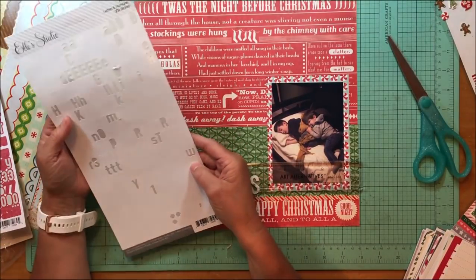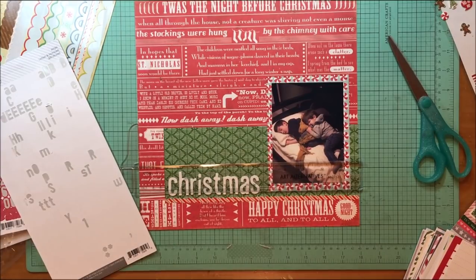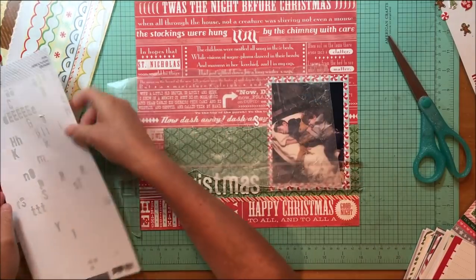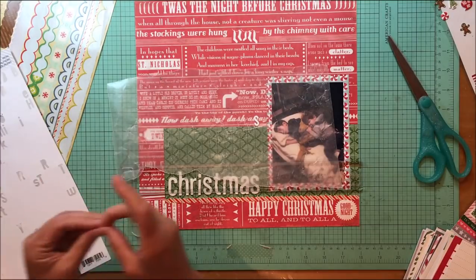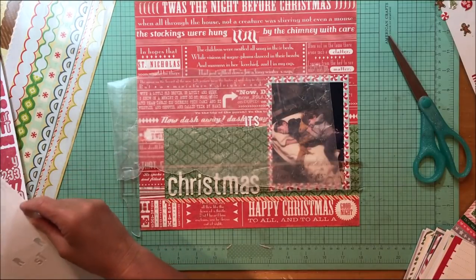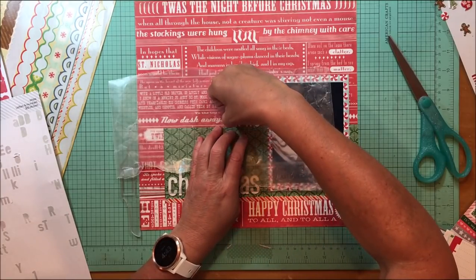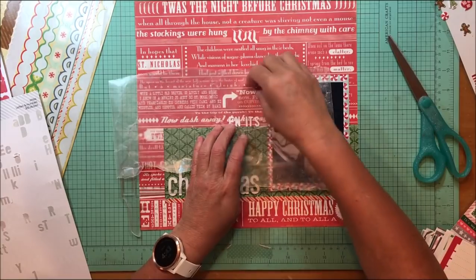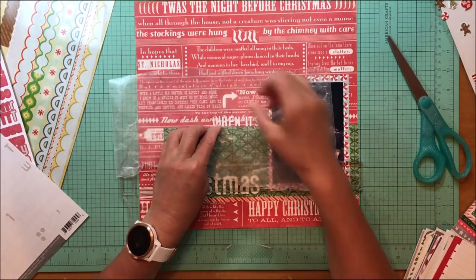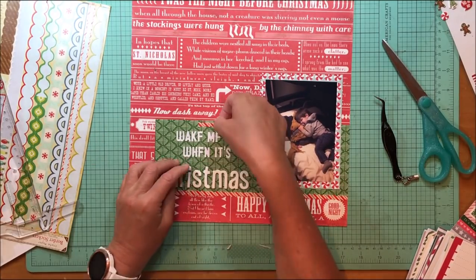Right now I'm looking to find some letter stickers that will work here. I'm going to use these L Studio letters and number sheet in white, and I'll use the straight edge of that green paper and then also the wax paper to help me line all that up. I'm going to spare you having to watch me do this whole title — with the magic of editing, I'm back and the title is basically mostly done.